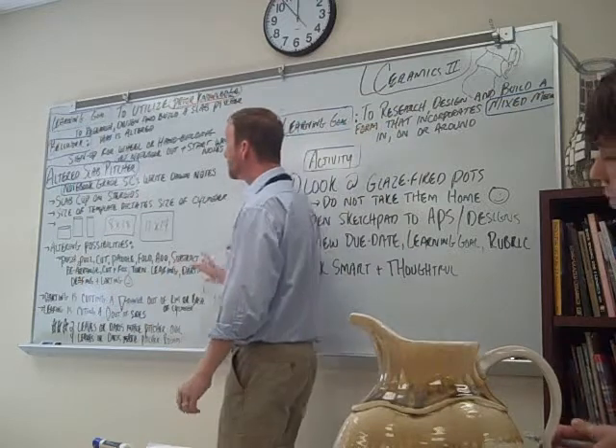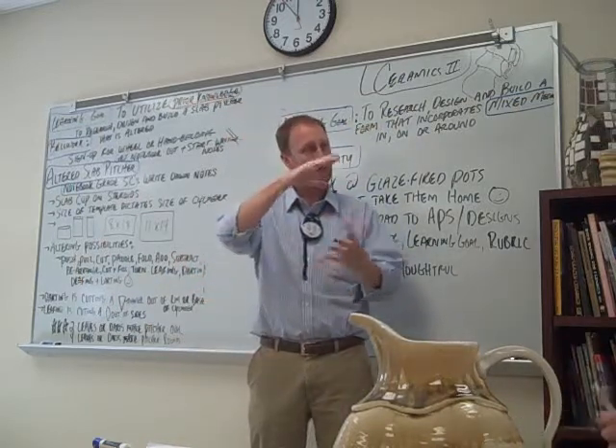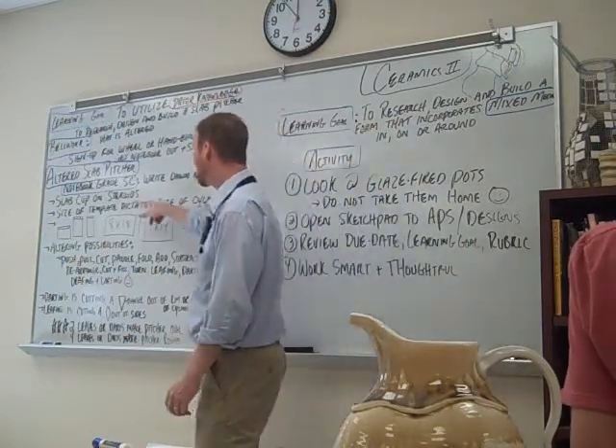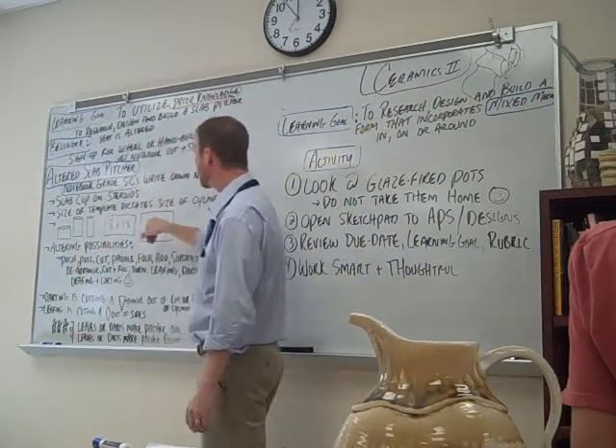What I want you to think about when you do some designs is: is your cylinder kind of a shorter cylinder? Is it wide? Is it tall? Is it narrow? Think about it. The size of the template dictates the size of the cylinder. So these are different sizes, and these are the templates.